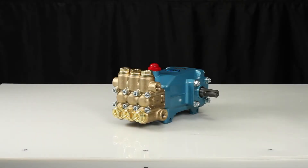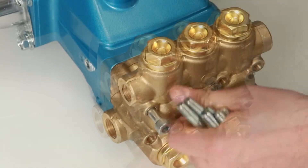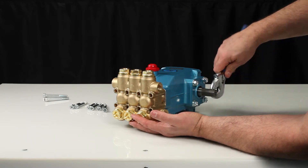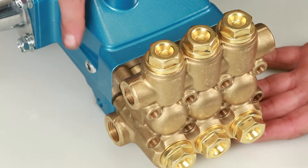To service or repair the seals, begin by removing the manifold. The manifold can be removed using a 6mm Allen wrench to remove the 8 hex socket head screws. To create separation between the manifold and crankcase, rotate the crankshaft until there is a gap between the manifold and crankcase.